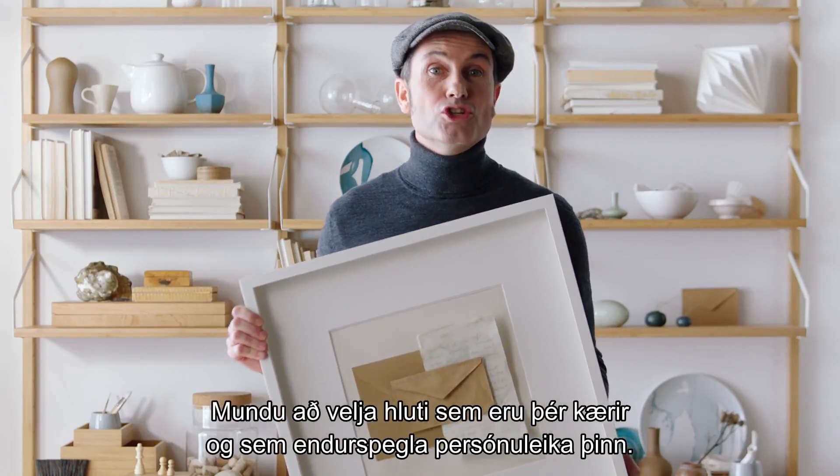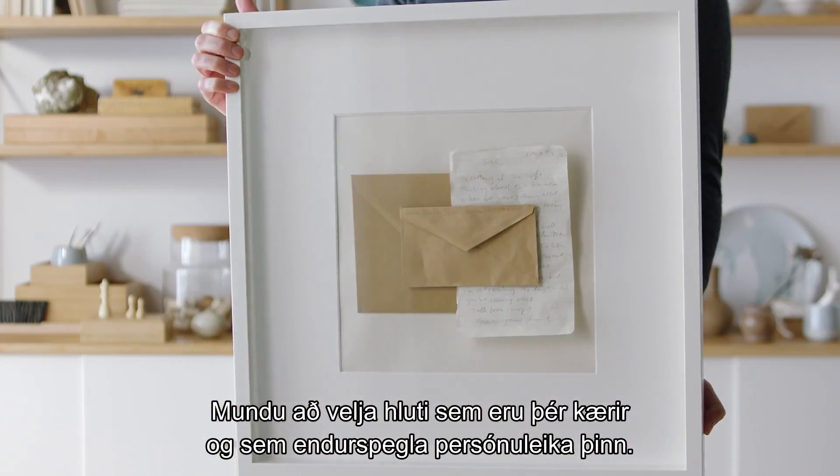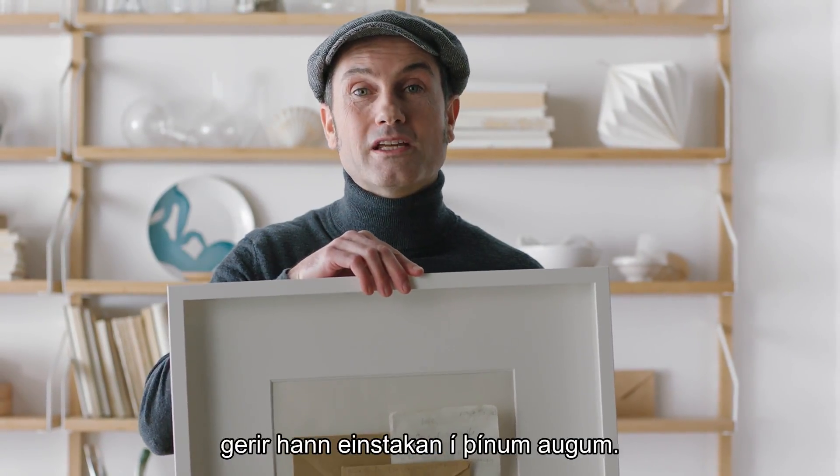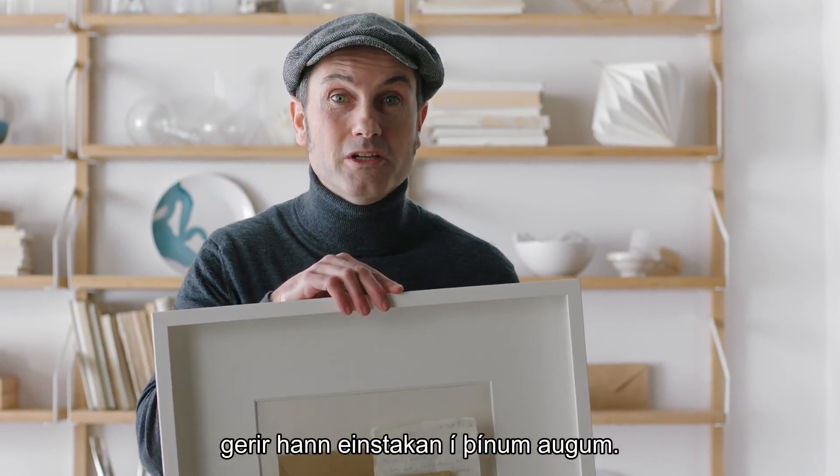Remember to choose objects that you really love and that reflect your personality. Having at least one of these pieces in every grouping helps make it feel unique to you.